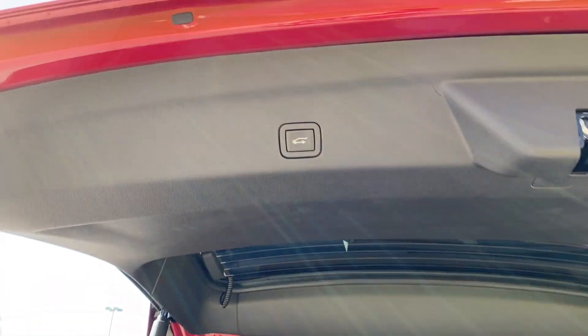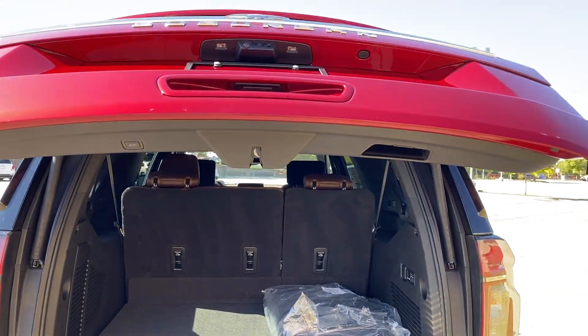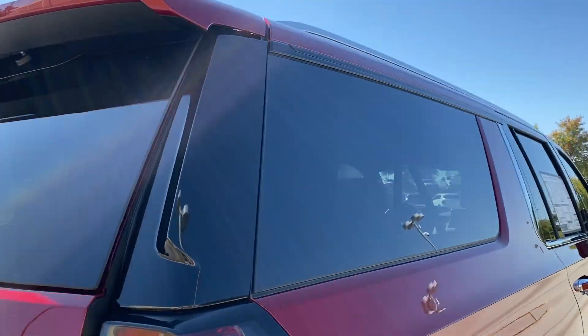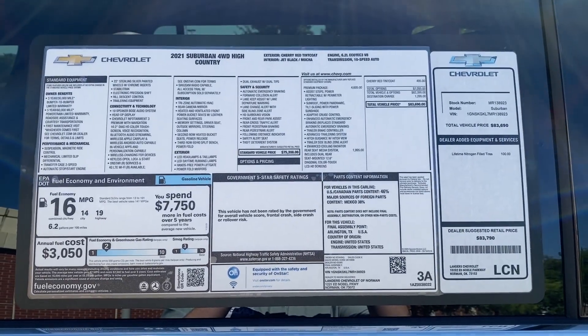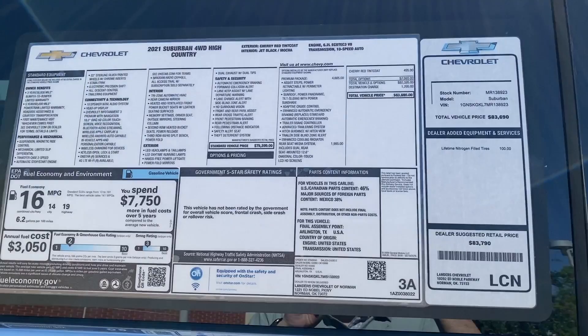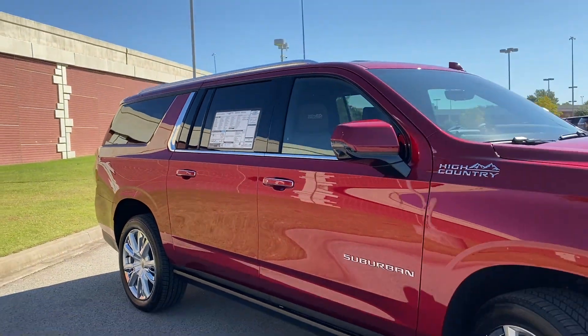Pressing this closes the tailgate. Coming along to the side, we can take a look at the window sticker — feel free to pause at any point for more information on the options on this particular Suburban. Here is one more look at this amazingly redesigned SUV.